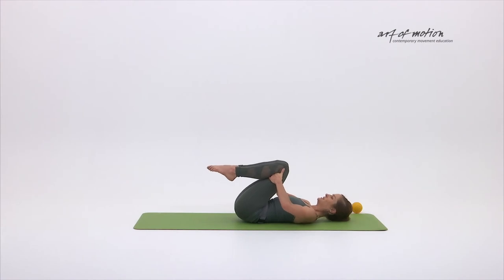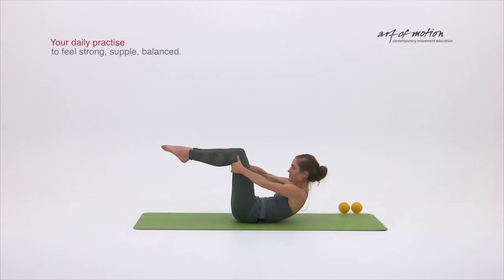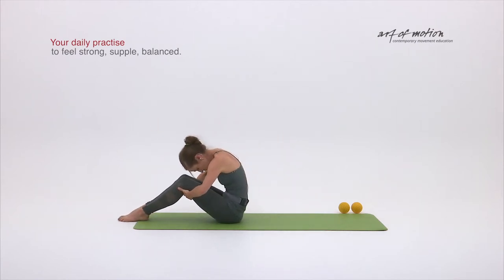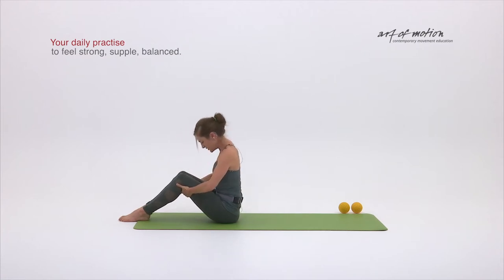Reverse rest, inhale, exhalation engage, geocenter abdominals engage, tabletop position curling up, extend the legs, bend them, land really softly, spine stretch.